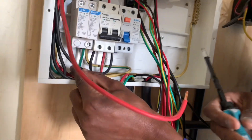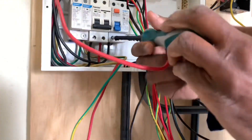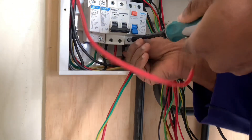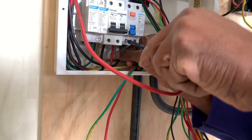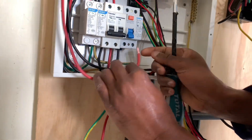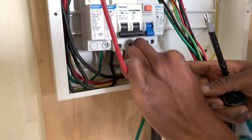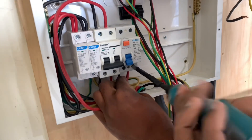I will connect it like so — that is my neutral wire. Just to ensure the connection is very tight, and then the phase I will connect there, then screw it properly.